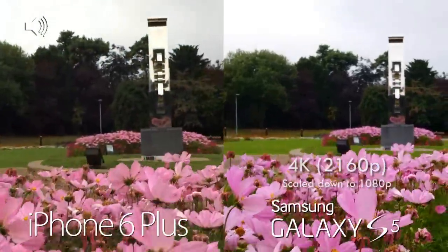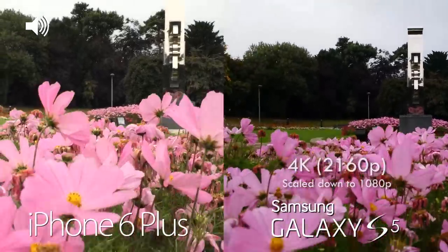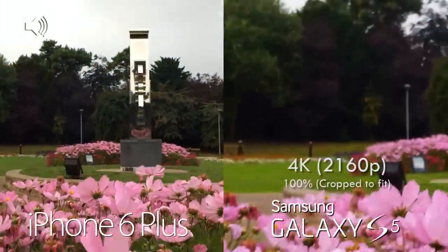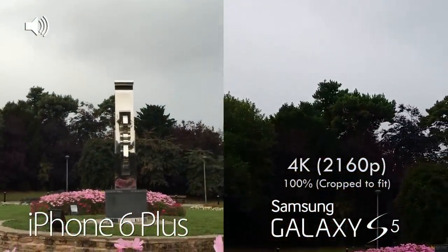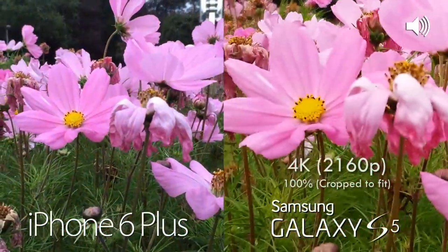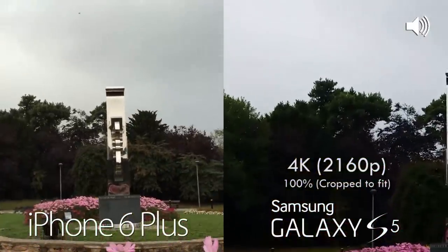Now we're filming at 4K from the Samsung Galaxy S5 and at 1080p from the iPhone 6 Plus — this is the sort of quality difference that you can expect. You don't have video stabilization at 4K on the Samsung Galaxy S5, so that's something to bear in mind, but it does give you the option to crop in if needed.